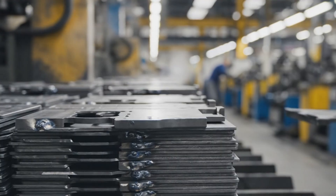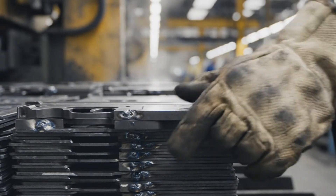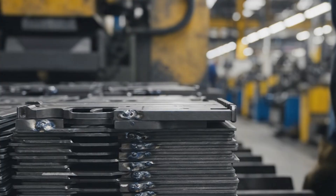In this environment, speed and precision are paramount. Another receiver blank joins the pile, one of thousands produced every hour.